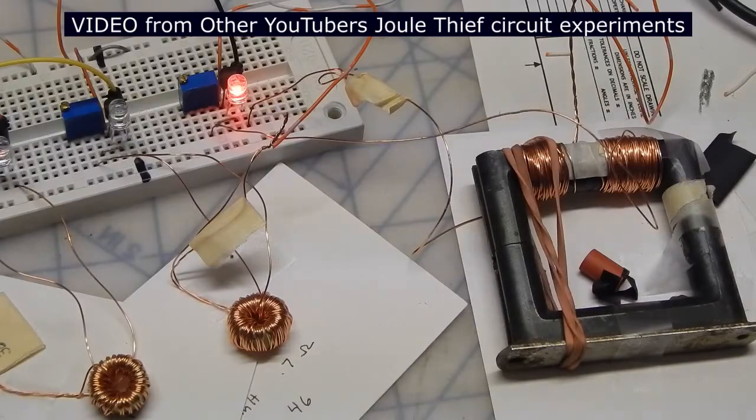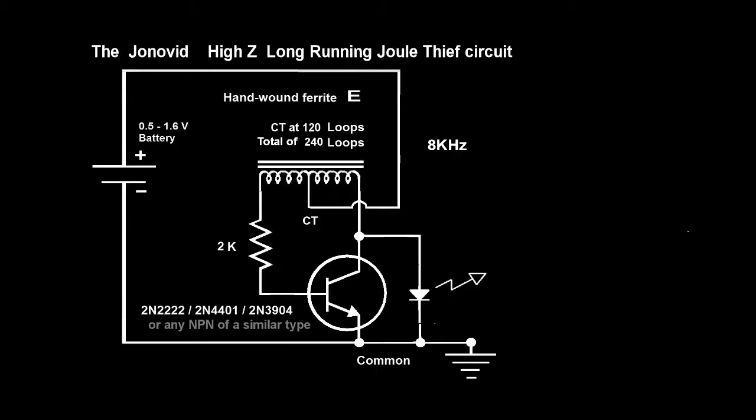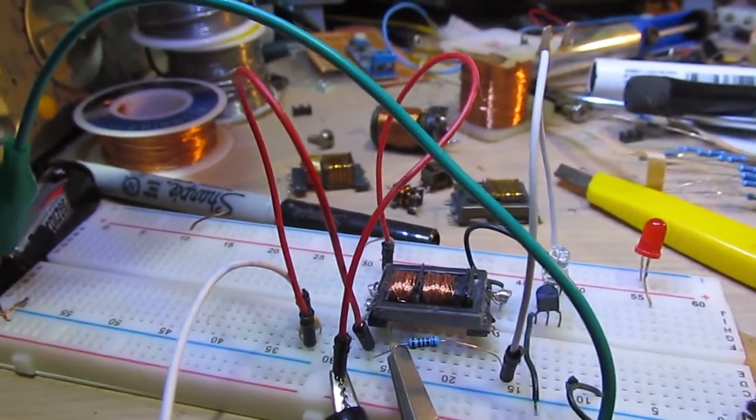The results are in and we have a winner. This coil which has the highest inductance also had the longest life, and as you can see the LED is nice and bright. The dual thief circuit is popular as a way of powering a white LED from a 1.5 volt cell, and even at reduced voltages down to 0.5 volts the LED will continue to light.